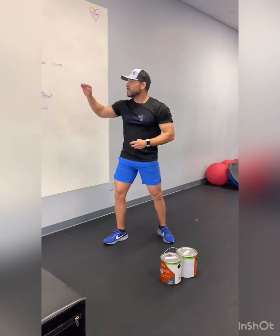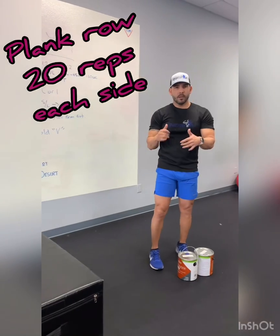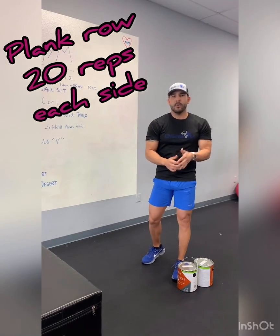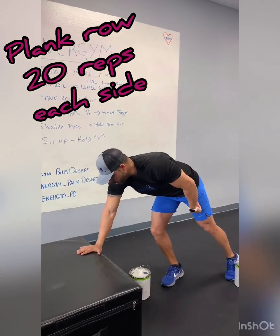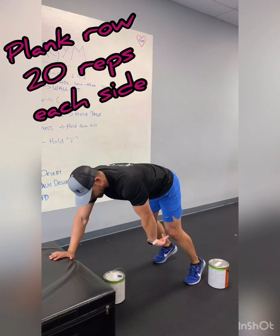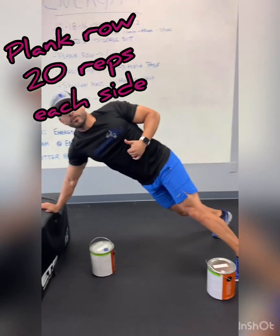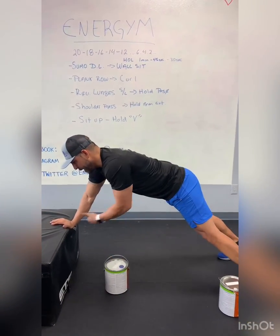Then on the next one we have a plank row. It's important that we use weights here, since we've been doing a lot of push-ups. Today we're going to pull instead. Get into a plank position with your hands down — hips below shoulders, heels never touching the ground, keep them nice and straight. Grab that bucket and bring it up, squeezing your back. Try not to rotate too much; keep your chest facing down to the floor. Do your 20 reps on each arm.